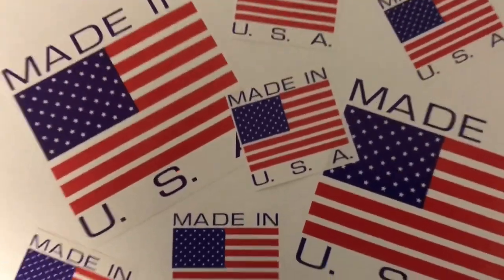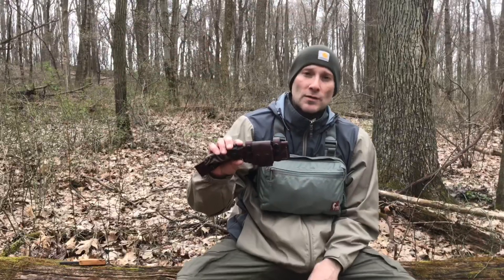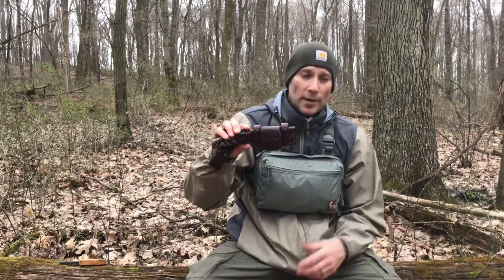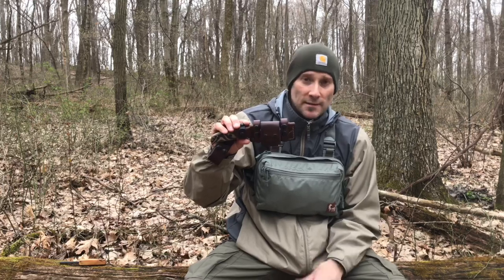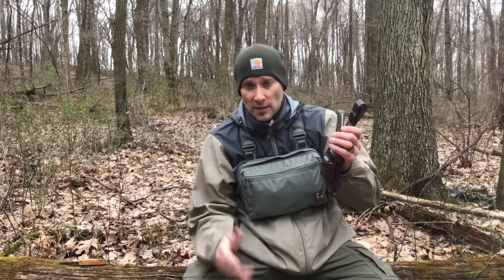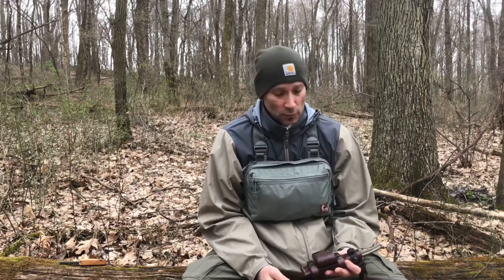These are made in Wisconsin. Sagewood Gear also sells nav pouches where you can put your compass or a survival kit. He sells other vertical carry sheaths, bushcraft-type sheaths, and other kinds of sheaths, so check out Sagewood Gear's website. There might be something on there you've been looking for to fill a niche in your kit. I hope you guys enjoyed this video — thanks for watching.